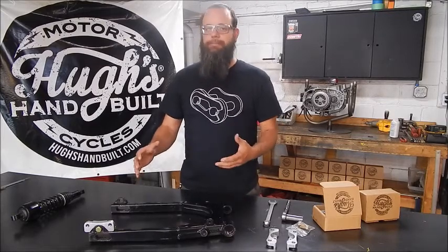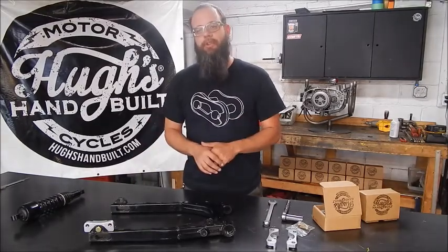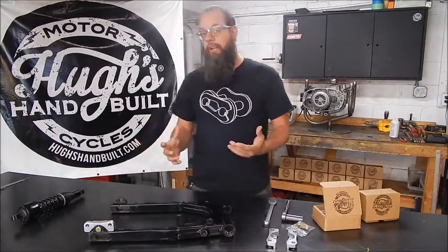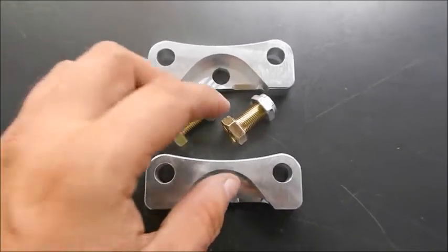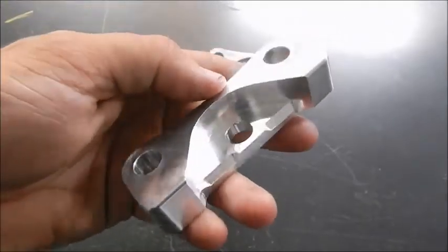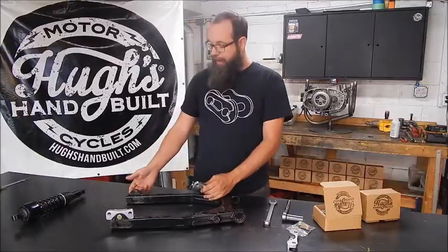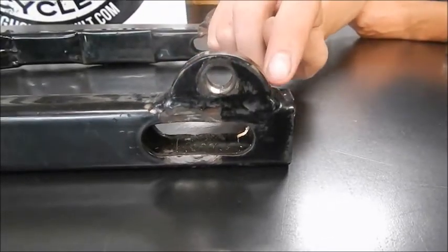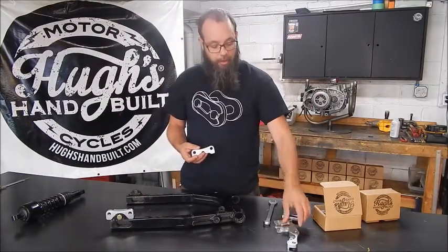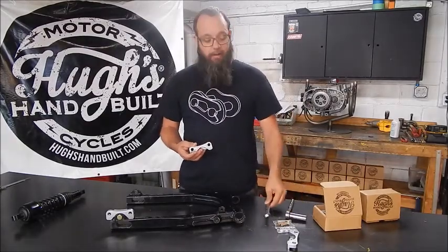This should work on 88-03 models — we'll verify that in the description and in our product listing to make sure it fits right. Essentially what you're looking at is CNC machined pieces made here in the United States that literally bolt right on to your factory swing arm. If you have a half-circle shaped shock tab on the rear of your swing arm, you can install this with just two bolts — hardware is included — and two three-quarter inch wrenches or a socket and a wrench, and you're ready to rock.